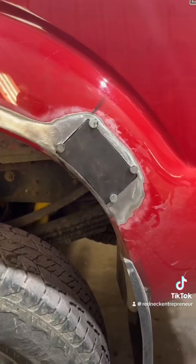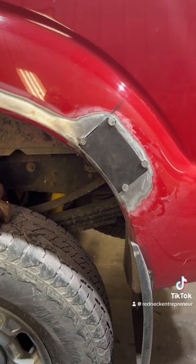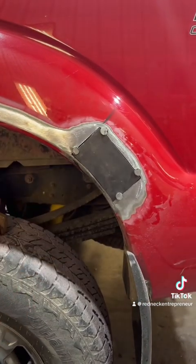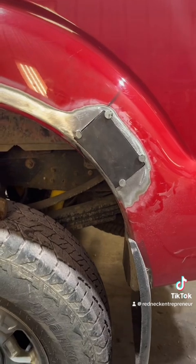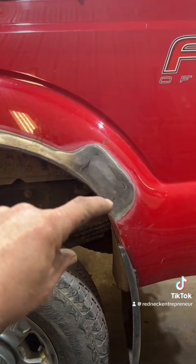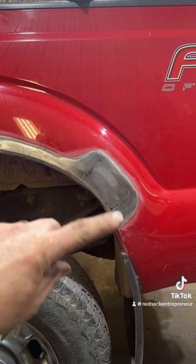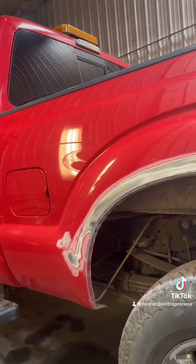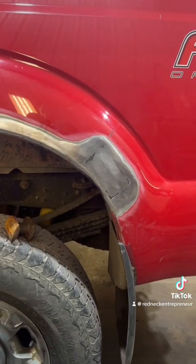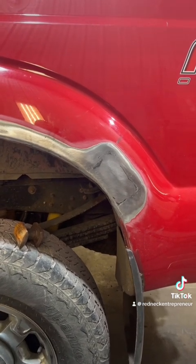We'll just cut that out, treat the rust underneath, and weld in a new panel. Got her held in place with some N95 magnets. Going to tack her in, make the gap even, and weld it. She's welded in - just shy of the surface. Can't get behind it to hammer and dolly, so I went just below and I'll do a skim coat. This isn't a classic car so it's not too critical. Good material, treated rust, and we'll do a little skim coat and make her disappear.